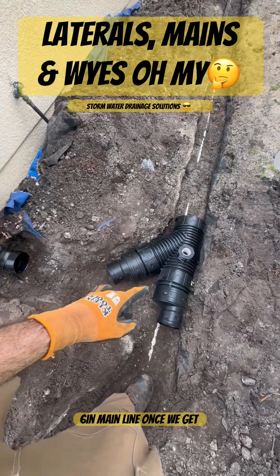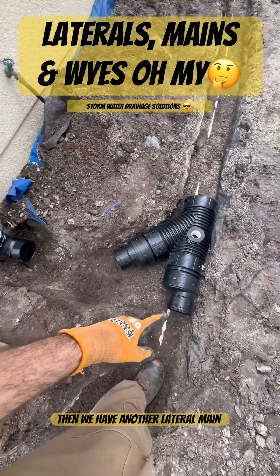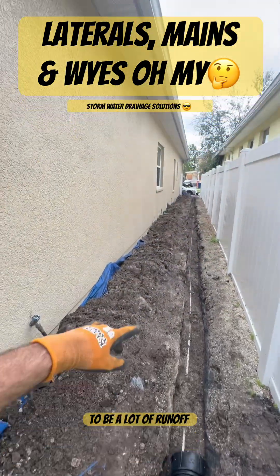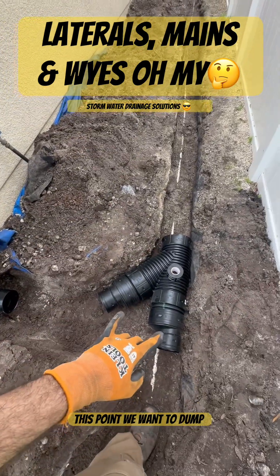We're running a six-inch main line, and once we get to this point on our run we're going to grab this lateral with a four-inch line. There's another lateral main coming in here as well, and this is going to handle a lot of runoff water from this roof. We're also grabbing another downspout right over there, so once we get to this point we want to dump everything into a six-inch main.